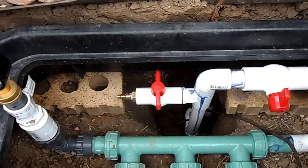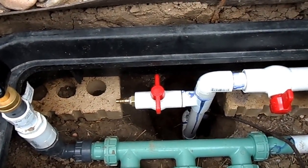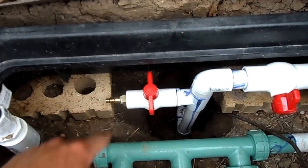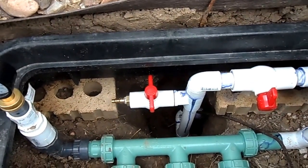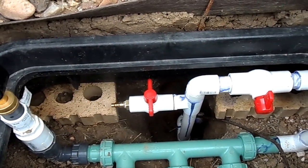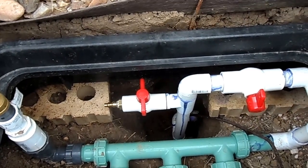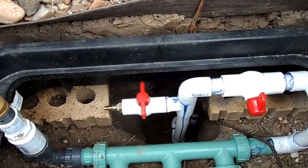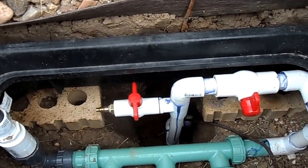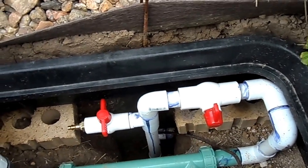It is very important to have a way to blow out your system. We put that in with another shut-off right here — this is the quick-connect for a blowout of the system. When you're not using it you turn that off, and when you are using it you just flip that ball valve. This ball valve also shuts off the entire system.